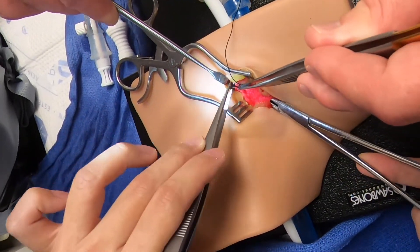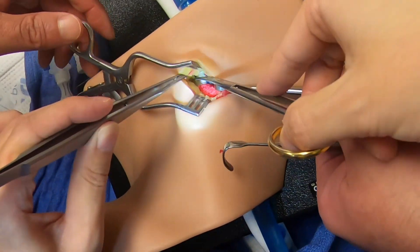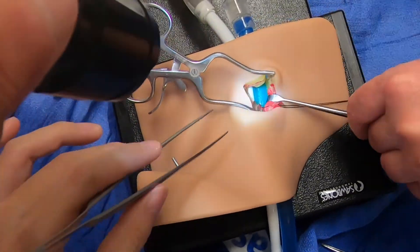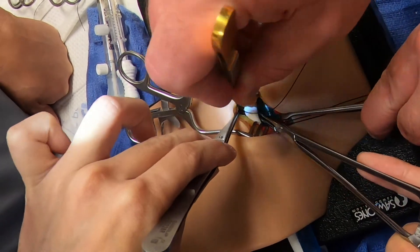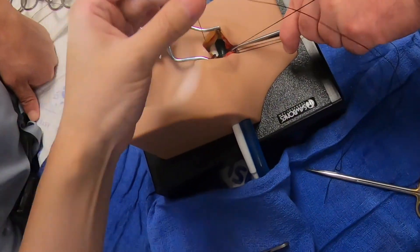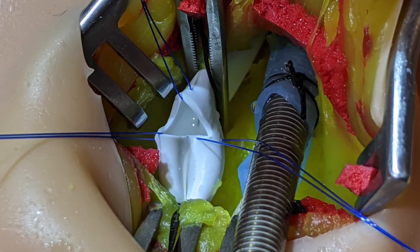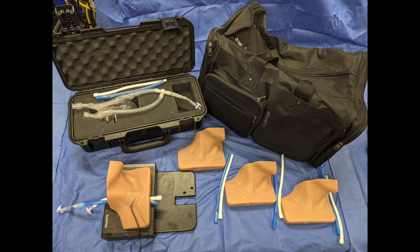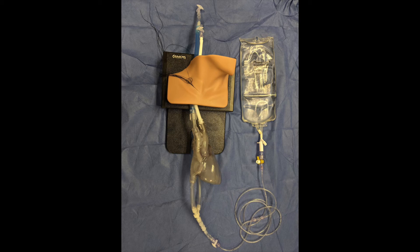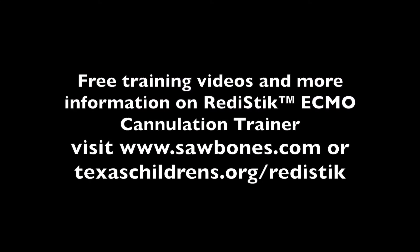In conclusion, the design, development, and implementation of the ReadyStick ECMO cannulation trainer has produced valuable outcomes and opportunities to share our lessons learned. The project demonstrates a multidisciplinary approach to develop novel training opportunities for frontline staff. This realistic, cost-effective trainer partnered with the skills video sets it apart from existing trainers. We feel it has great potential to improve the care of patients at Texas Children's Hospital and positively impact learners and patients throughout the United States and abroad.